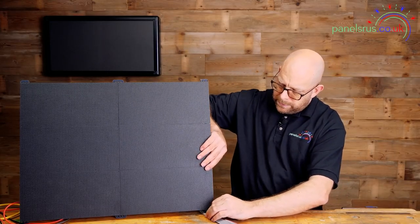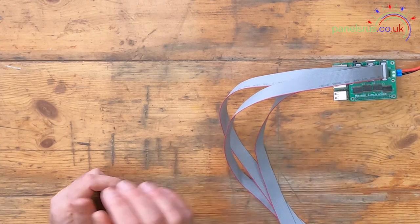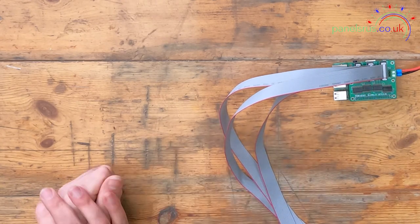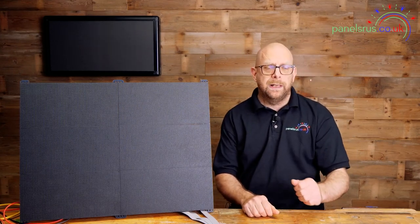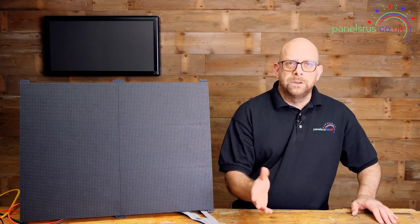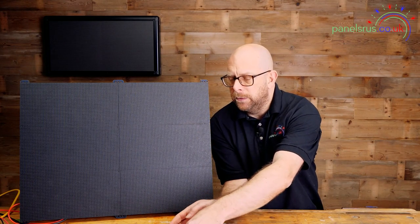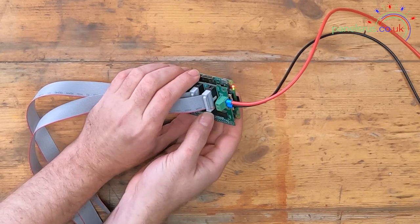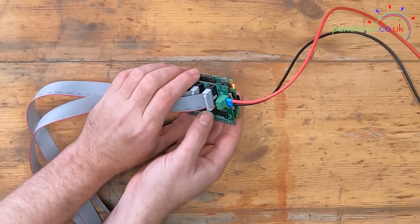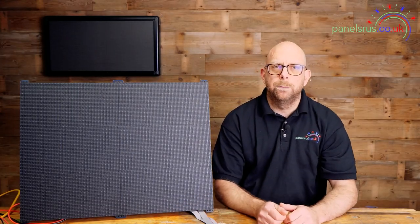We'll just tuck these cables underneath — and we're all ready to go. The Pi is powered, data cables connected to the panel, power connected, and we're good to go. We've now turned on the power to the power supply and looking at the side of the Pi we can see the red power LED is on and we have a flashing green LED which shows it's reading from the SD card — so we know the Pi is now booting up.